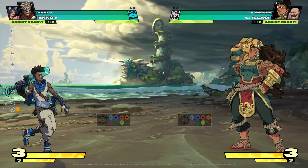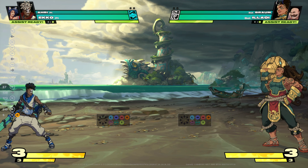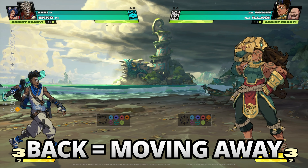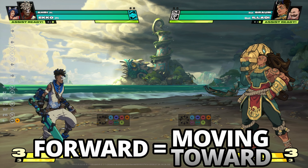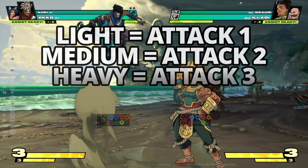To start off, your left and right movement inputs for combos can change depending on what side you are on. So we'll use back and forward instead of left and right, where back is known as moving away from the opponent and forward is moving towards the opponent. Down and jump will be the same no matter what side you are on.